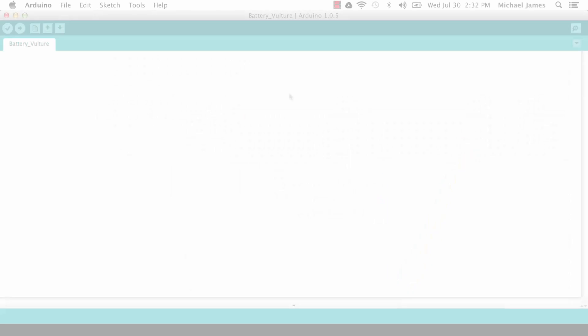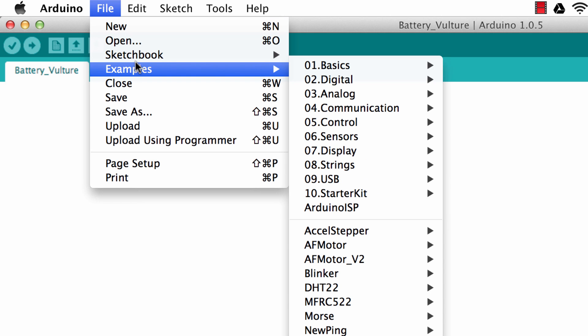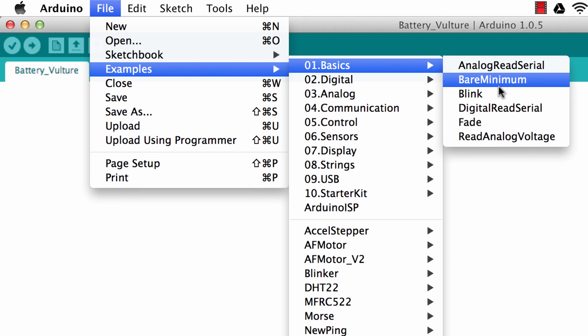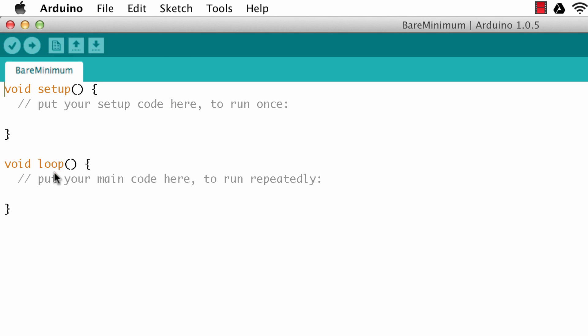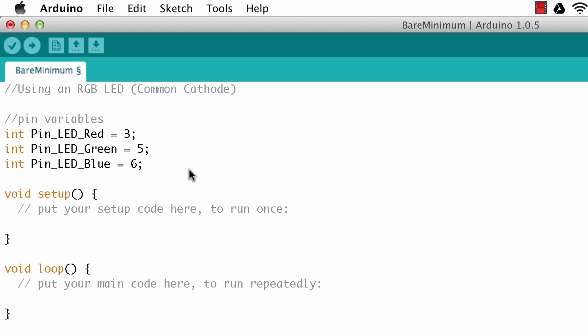Here we are in the Arduino IDE. I'll go to File > Examples > Basics > Bare Minimum as a starting point. The first thing I need to do is create variables for the pin numbers — a variable for the red pin, the green pin, and the blue pin, using pins 3, 5, and 6. Then in the setup function, I'll set the mode of those pins as outputs, because I'm going to be applying voltage through those digital pins.